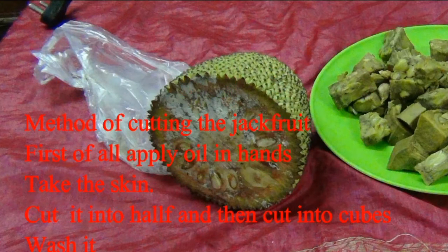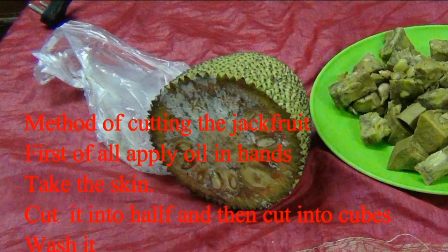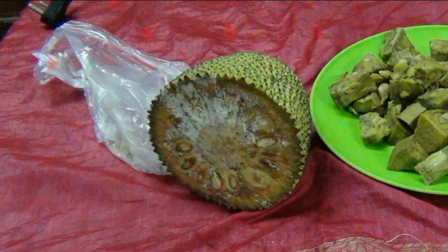Method of cutting the jackfruit: first of all, apply oil in your hands, take out the skin and cut into cubes.